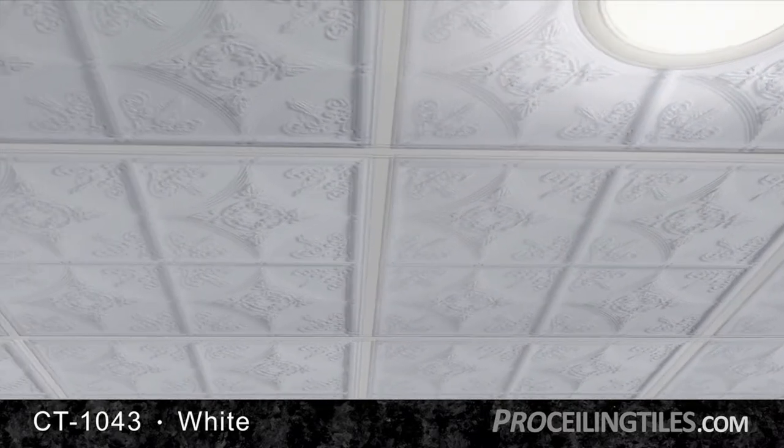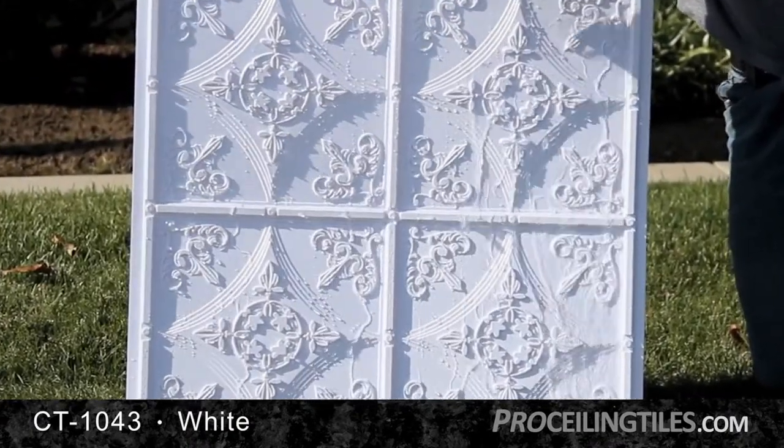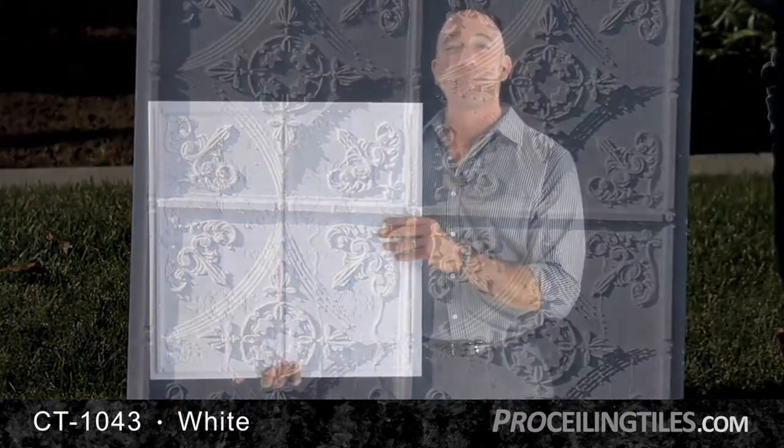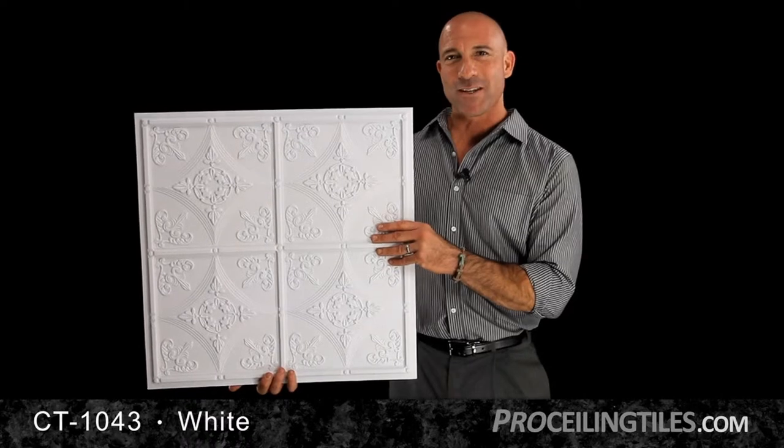Made from lightweight, resilient PVC, this tile is waterproof, moisture and mildew resistant. So it's long-lasting and will maintain its good looks over time. No staining or mold issues like you see in standard acoustic tiles.